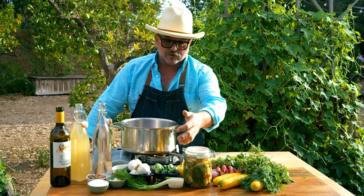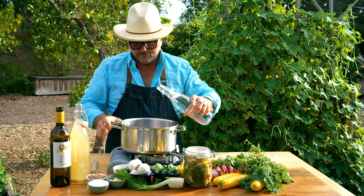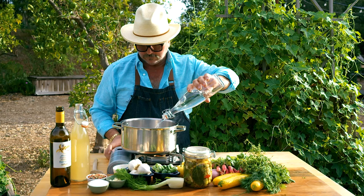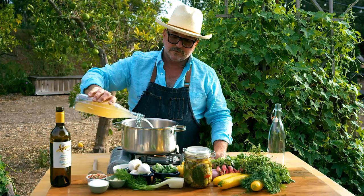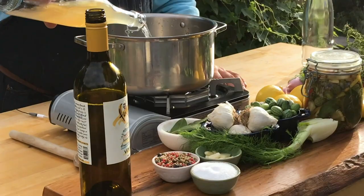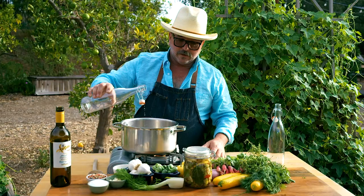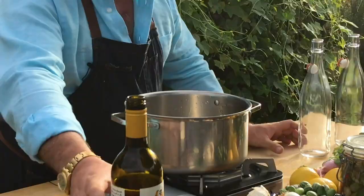We're gonna add a few aromatics — garlic and some salt. So one part water, we're gonna bring this to a boil, in goes the vinegar. This is about three cups each, so a total of about six cups. That gives us lots of brine — we're gonna do a few other quick pickles at the end as well. Smelling good already, and then just about one cup of verjuice here.